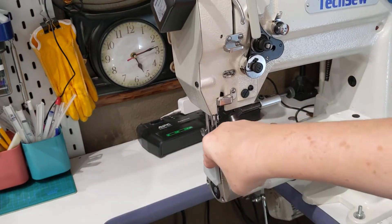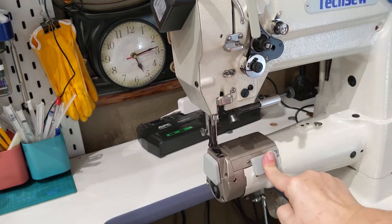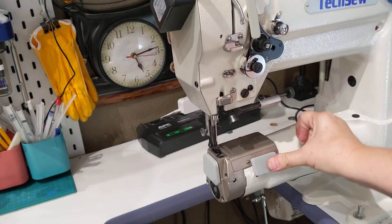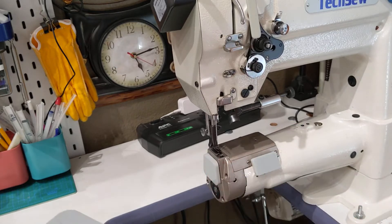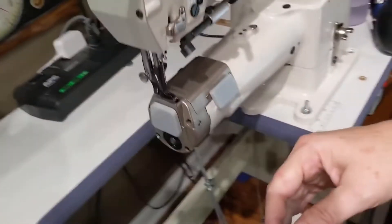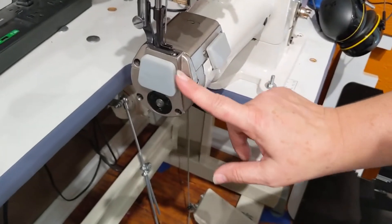I'm pushing pretty hard on that — it's not moving. This one on the side, it's not moving. These won't interfere with sewing. On this front bracket piece, you can see it's shaped like the front of the machine.